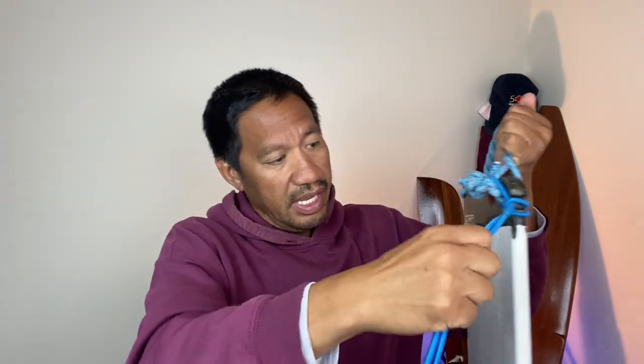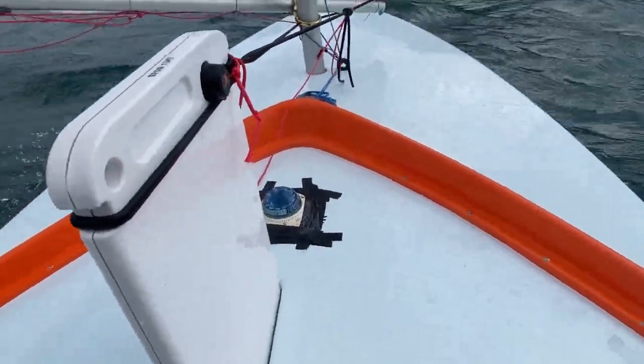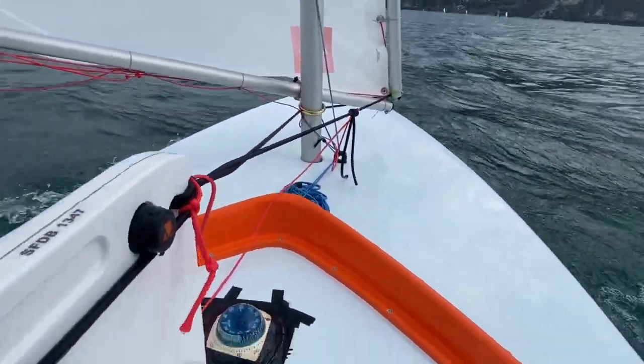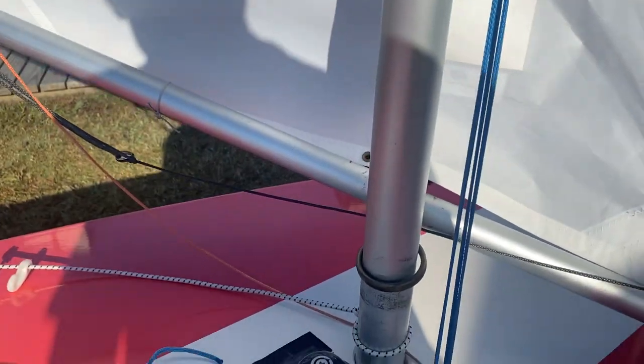There you go. Now you saw in the video how it went around here where this notch is. The reason for that is because I actually tied my bungee cord a little bit too loose. So if you have it too loose and it's not holding the board up, you can take some of the slack and wrap it around the back like this and it'll tighten it up. That's one way to do a bungee cord. Eduardo Cordero is a world champion — he actually doesn't do my system where it goes to the tack; he goes right to the mast. So it's to each his own.